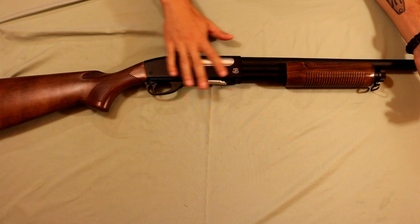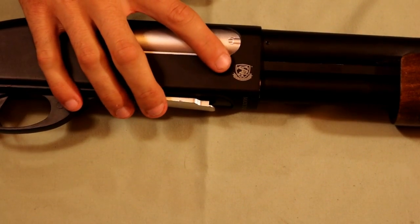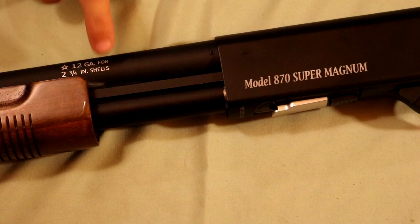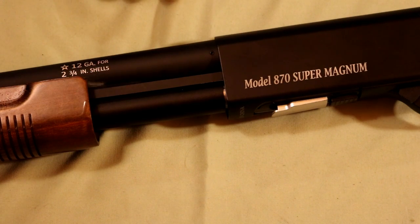As far as the aesthetics go, the paint has a matte black finish and again, real wood for the furnishing. On the right side here we also see the S&T logo. Flipping the gun over we see some text for the Model 870 Super Magnum as well as the 12 gauge shells for 2 and 3/4 inch shells, though this gun doesn't actually use shells — it's a magazine which I'll show you in just a second.